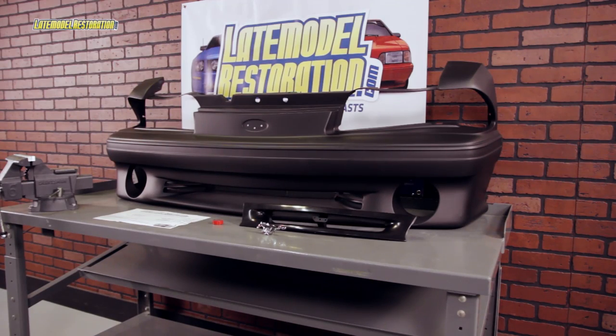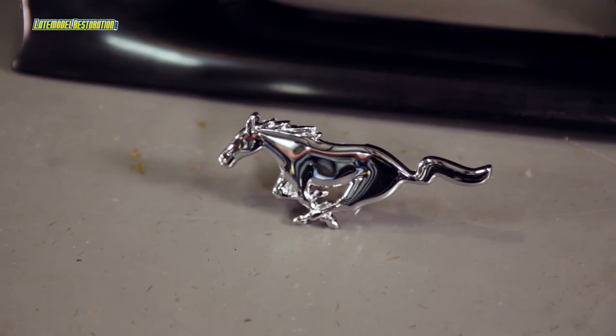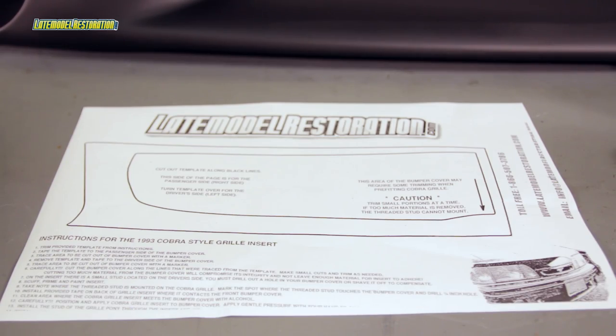The 5.0 Resto 93 Cobra Grille Insert Kit is a great way to add a custom yet OE touch to your 87 to 93 Mustang. The kit includes a chrome running pony with attaching nut, grill insert, attaching tape, and instructions with a cutout template.